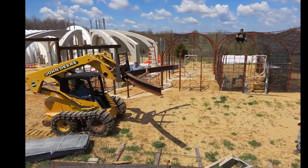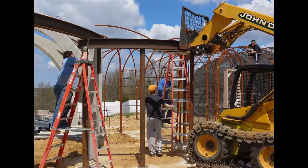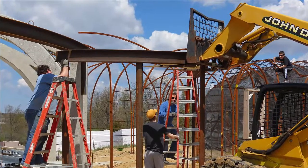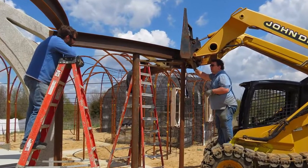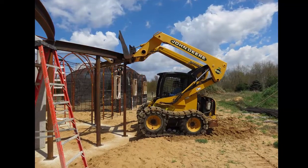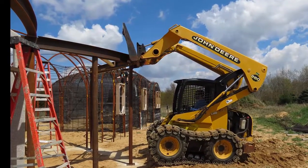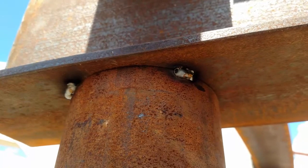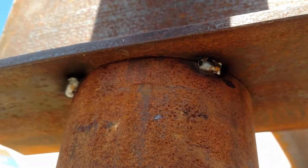Here I'm carrying the second beam assembly over to the east side. The uneven ground made setting this one in much trickier, but the trickiest part was that the skid steer forks got hooked on the beam and I couldn't lower them properly when we were done. In this pic you can see that the forks ended up detaching from the skid steer — oops, too bad there was no video. My little MIG welder isn't really big enough for this thick steel, so I just tack welded things together until Dan could come out and weld them properly with his big arc welder.